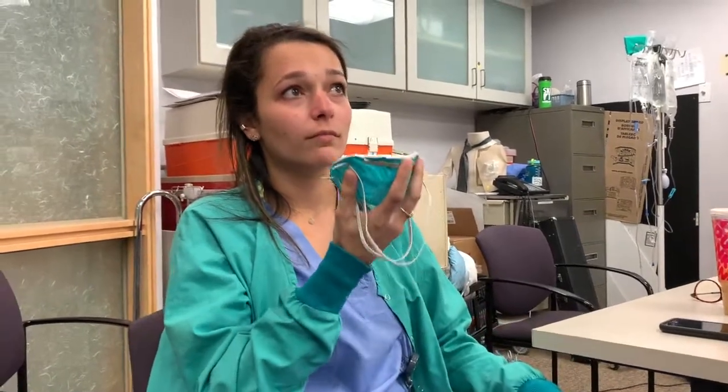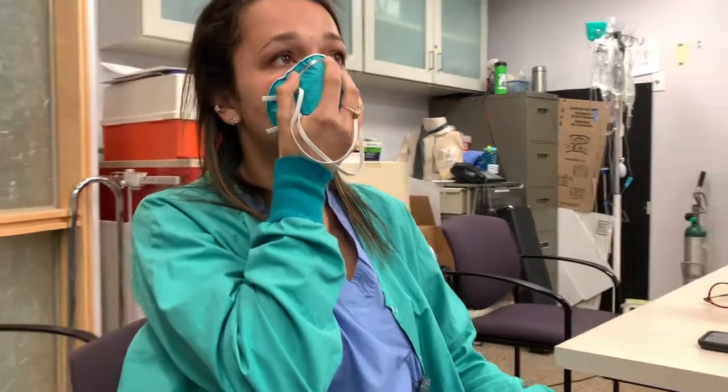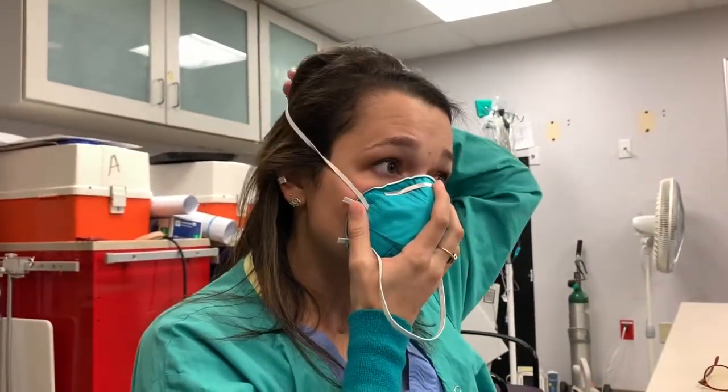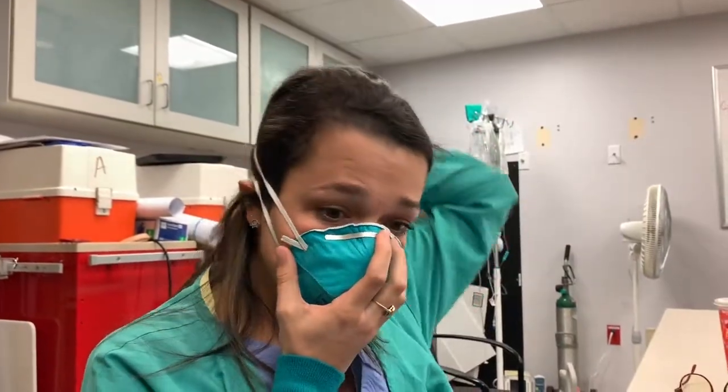Hold your mask in one hand, place it over the bridge of your nose, and make sure it's cupping your chin. Take your first strap and put it over your head — keep it up high. Your second strap goes up and over, down by your neck. Your hair needs to be on the outside of that strap.